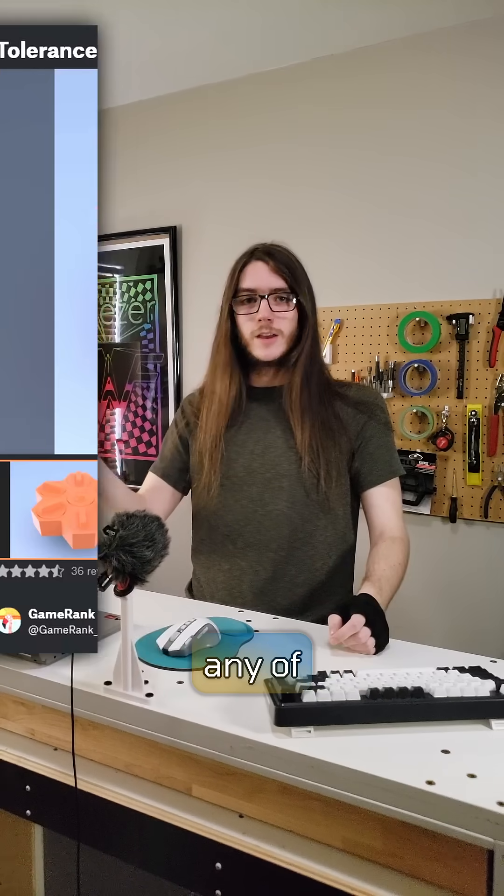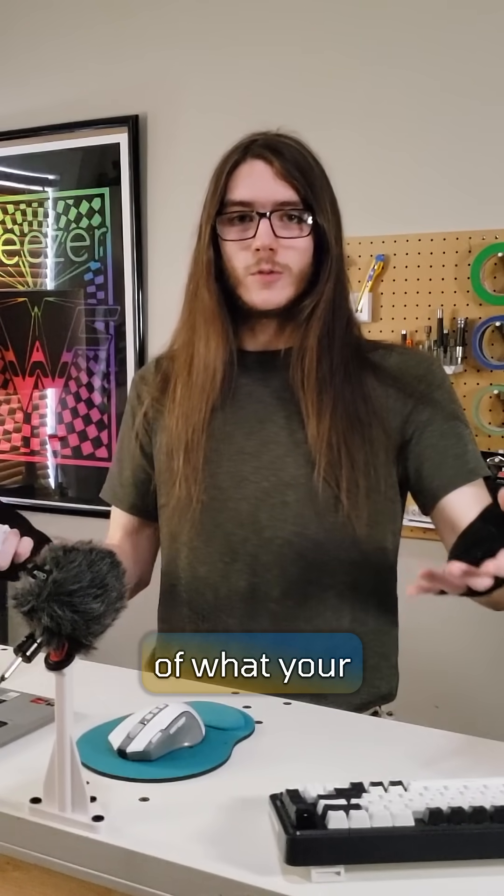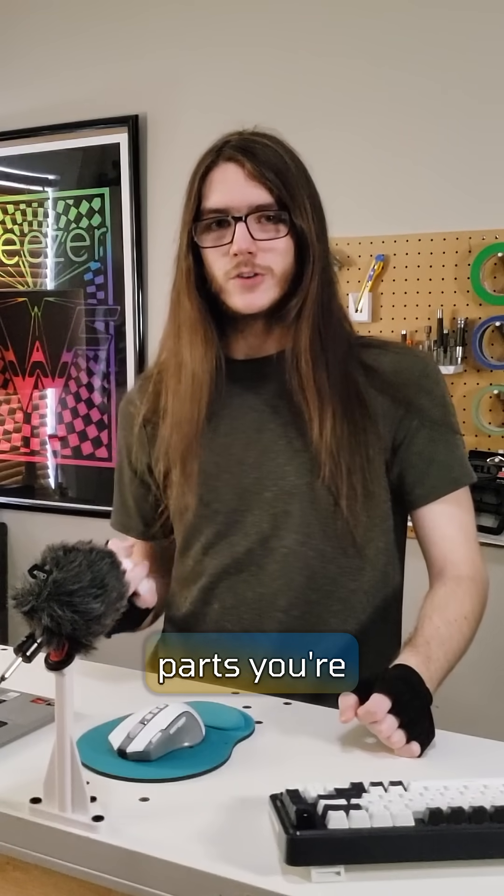I'd recommend giving any of these kind of models a go. This one in particular is made by Gamerank over on Printables. It's always good to have some idea of what your machine is capable of and what kind of parts you're able to make.